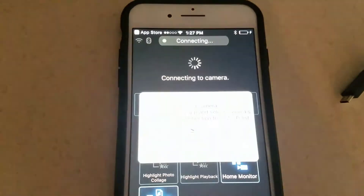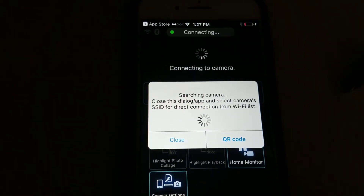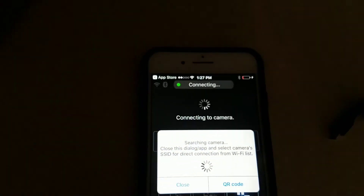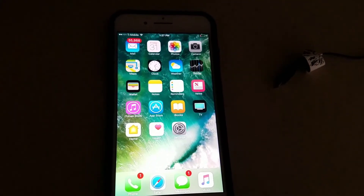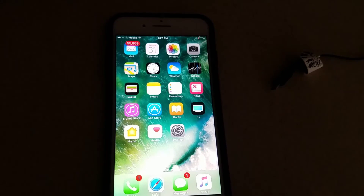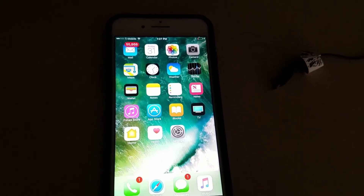When you open it, you'll see it's trying to connect to something, but it can't connect. So go ahead and close it for now. You want to go into your Wi-Fi settings on your phone after we connect the camera.